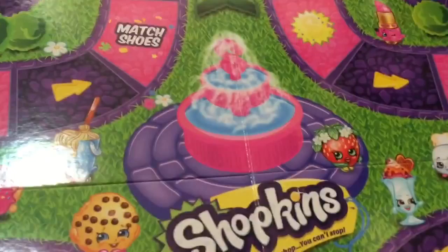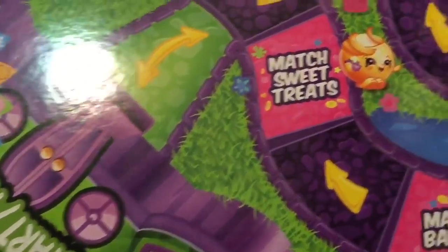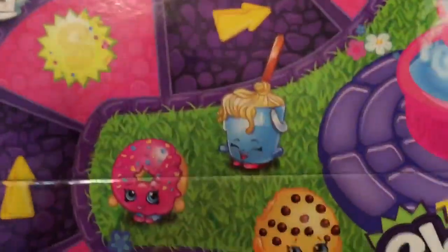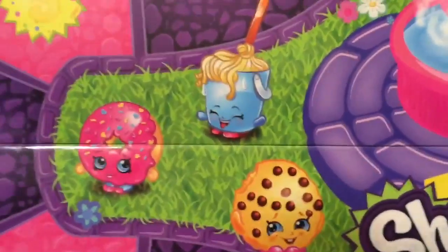Here's the board — you can see it right there. It has this little fountain in the middle, and this is the start and finish line. Every color has its own start and finish line. This looks like it's so fun! Oh, it's Cookie Cookie and Delish Donut — I love them!